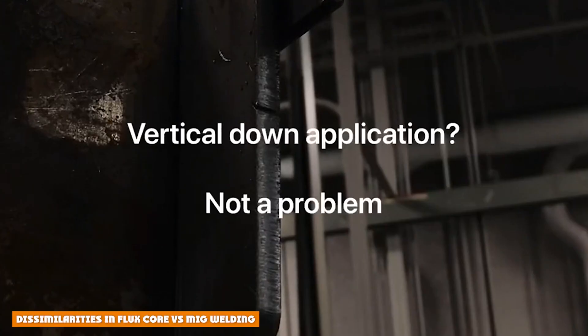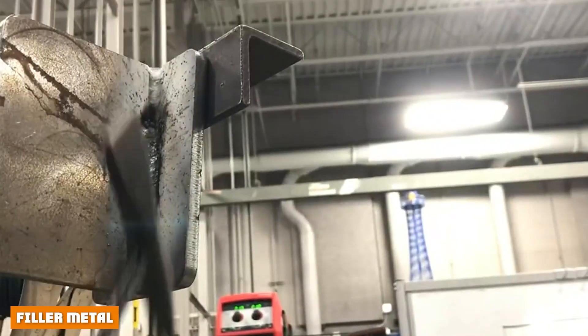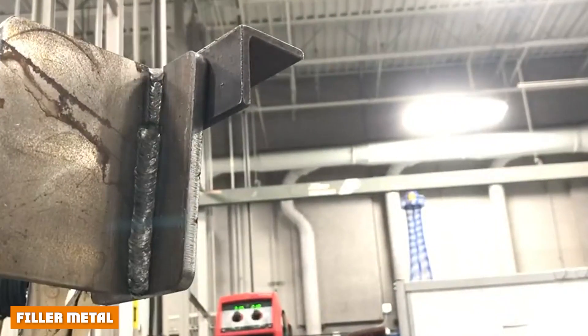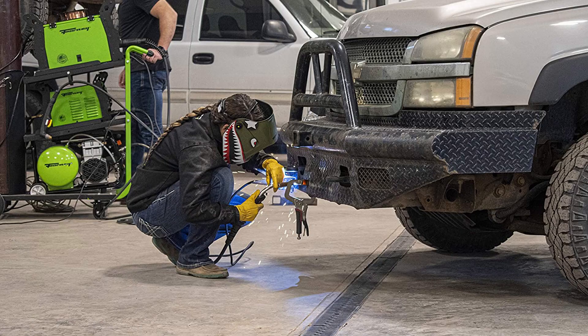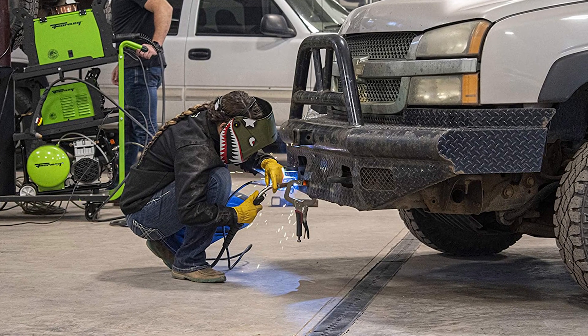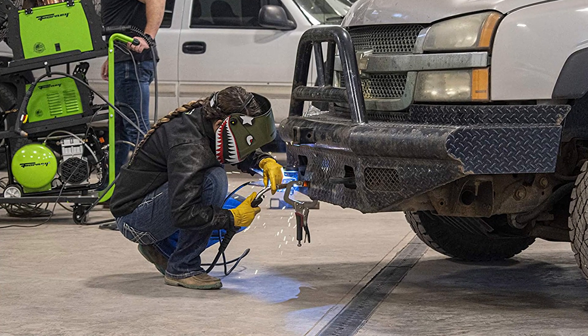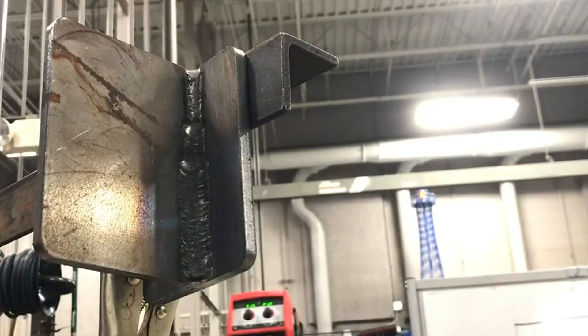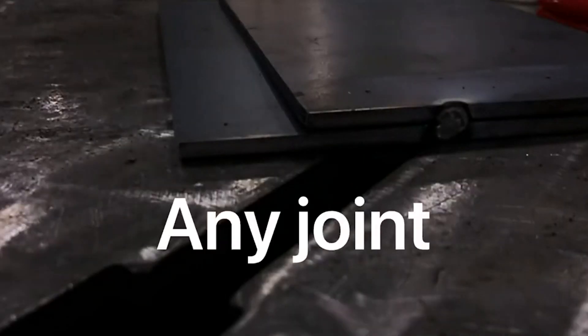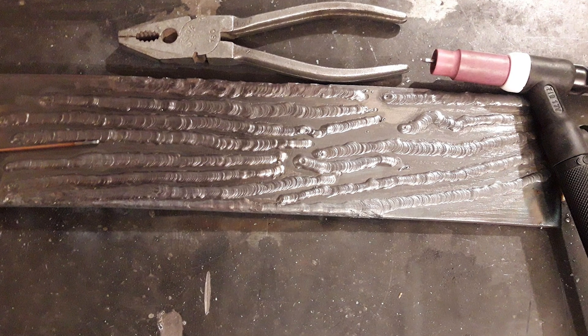After seeing the images, it seems that both methods are totally the same, but they're not. For switching from one mode to another, you need to change the polarity setting. You can clearly see in the images that both methods have different polarities. In flux welding, the electrode is set to negative and the workpiece is positive, so current spikes to the material from the electrode. In MIG welding, the torch is positive and the workpiece acts as negative, so the current goes from the workpiece to the wire.